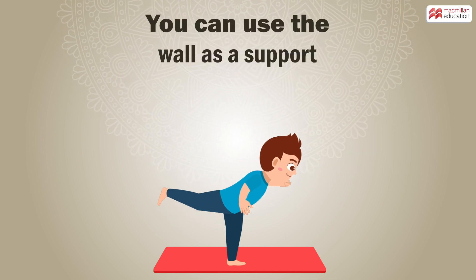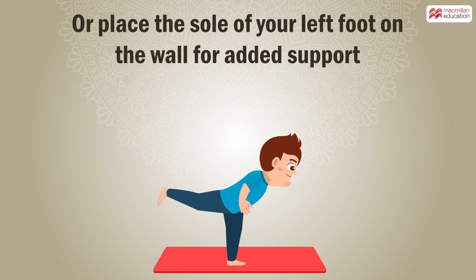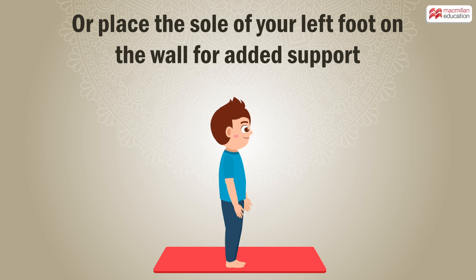You can use the wall as a support. Extend your arms and place them on the wall for support, or place the sole of your left foot on the wall for added support.